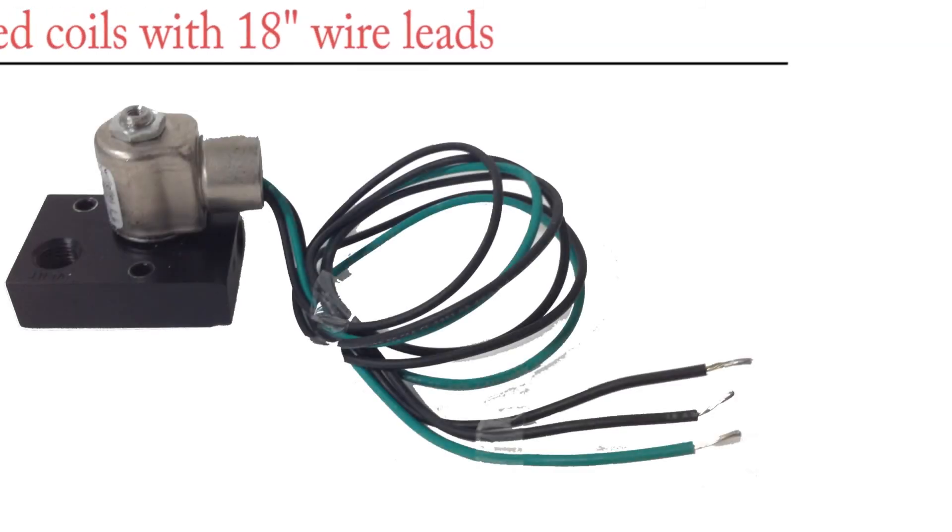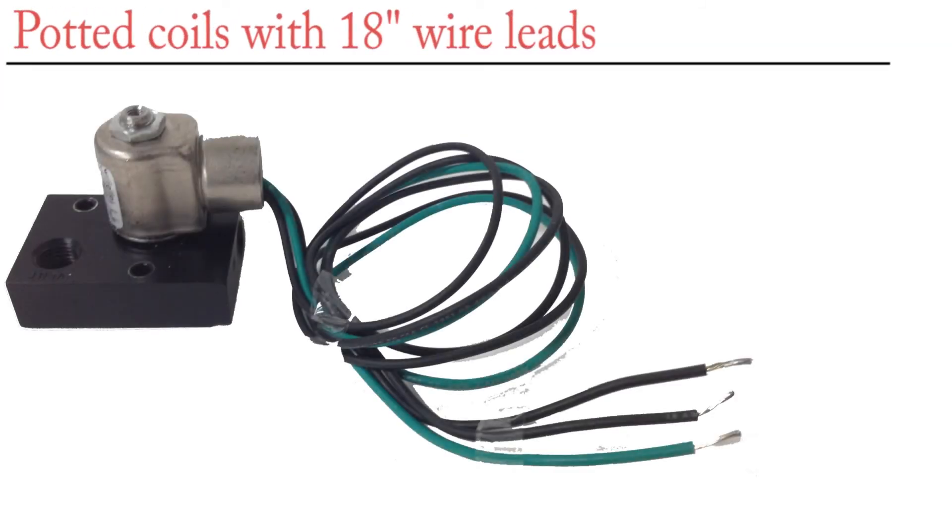Here is an E-Series with 18-inch wire leads. The black wires are the two that will be wired with power. They are not polarity sensitive. The green wire is for the ground.